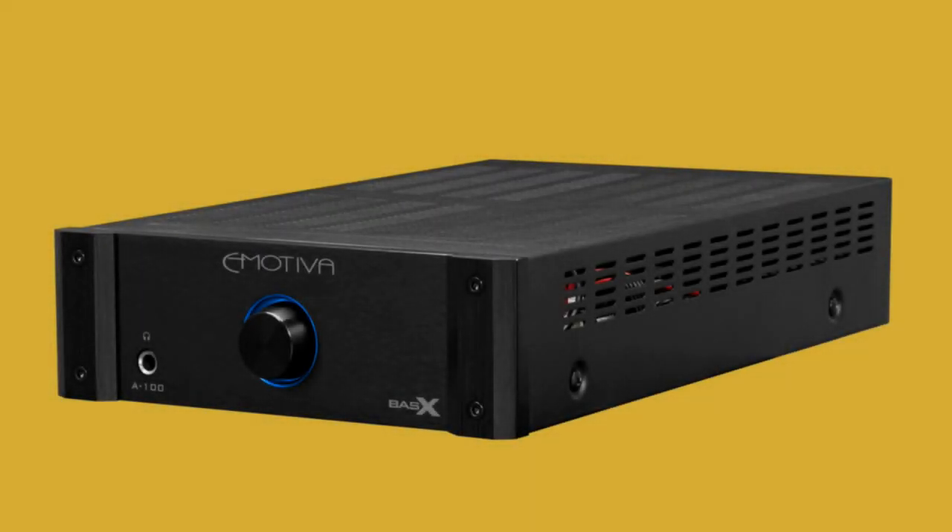I wanted to do a quick review of the Emotiva BasX A100. This is a smaller power amp that I ordered over the Christmas holiday because I had a project. I wanted to repurpose my Wharfdale Diamond 10.1 speakers, which I really liked and have reviewed on the channel. But in the fall, I got my MagnaPan MMGIs, also reviewed on the channel, and I couldn't bring myself to get rid of the Wharfdale speakers — they were really some of my favorite speakers I've ever owned.